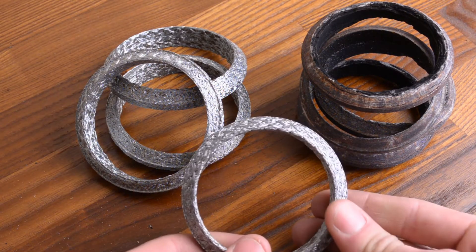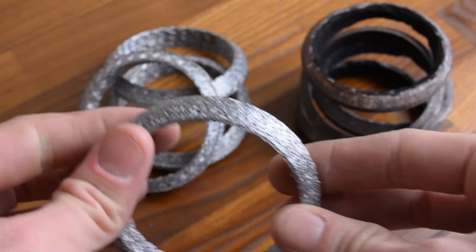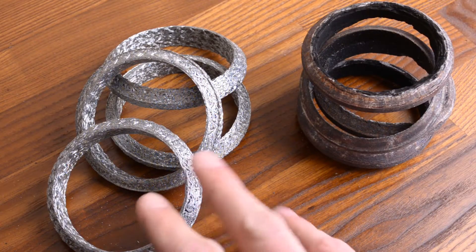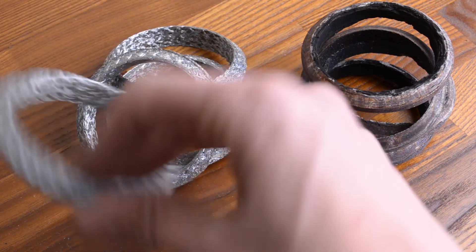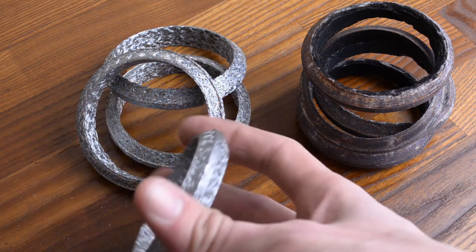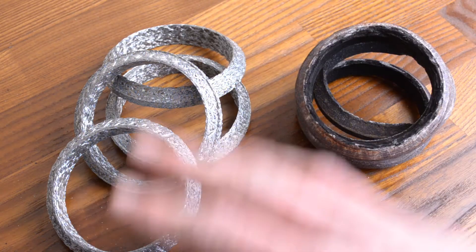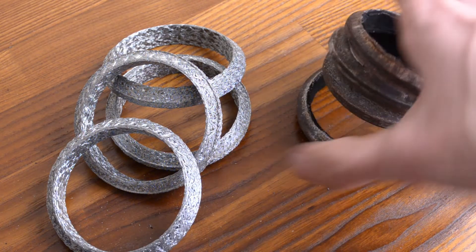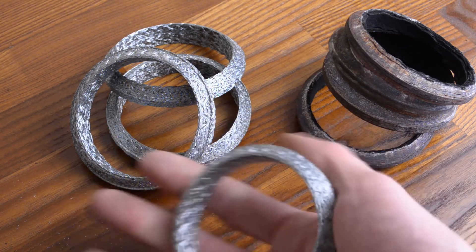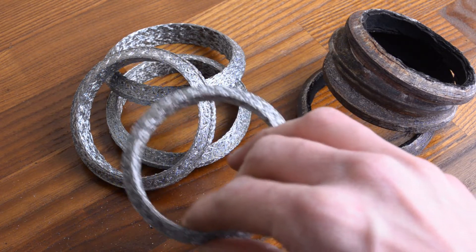I actually found replacement gaskets at NAPA with the same dimensions. Instead of an all-metal profile, it's more of a wire mesh profile. These are about $10 a pop and I'll link the part number in the description. I figured we'd try these out and see if they work — if I have any issues, I'll let you know. I want to reduce dependency on strictly OEM parts and find something more readily available.